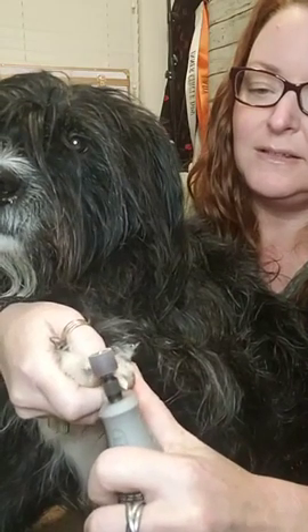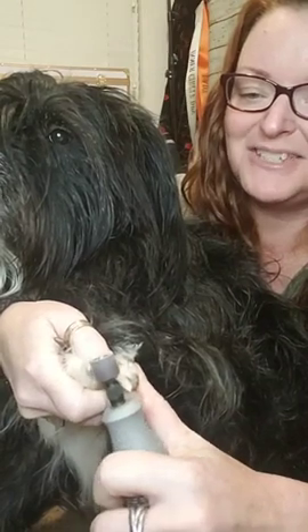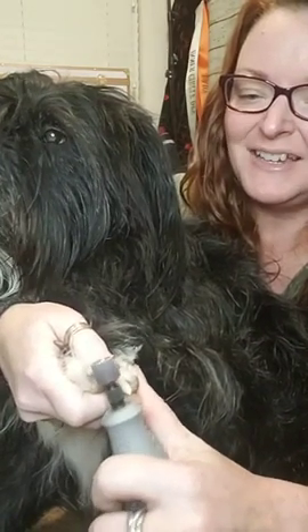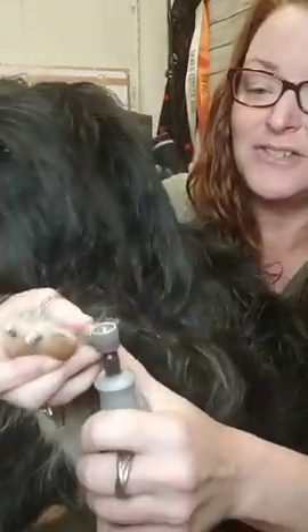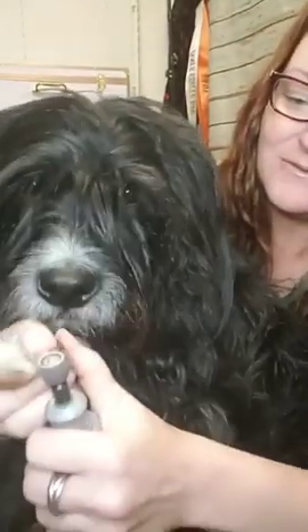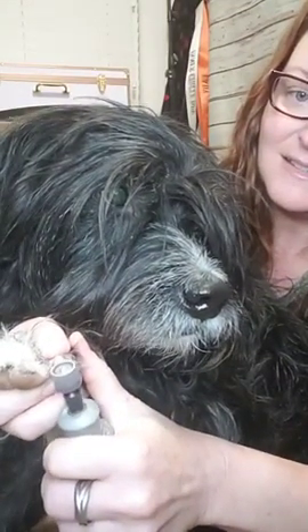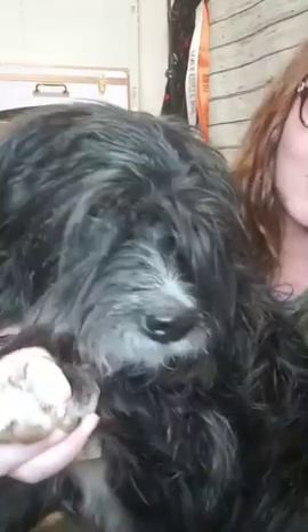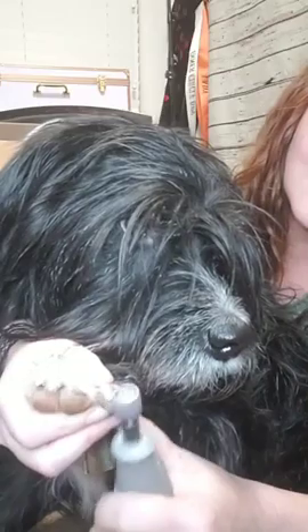As you can see he doesn't mind the Dremel at all — it's much easier on them. I'm going to go and finish this foot since we're over here. My battery's starting to get a little low now. Voila — you can see those nails look much better now, not so long as they were, with nice blunt edges — not pointy where they injure and gouge us.